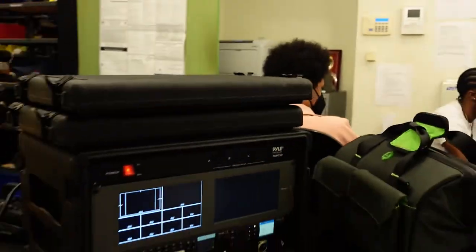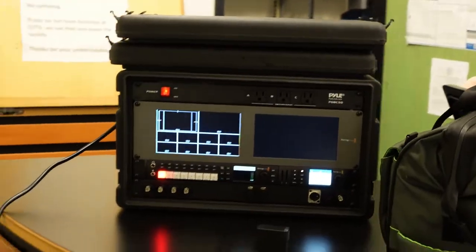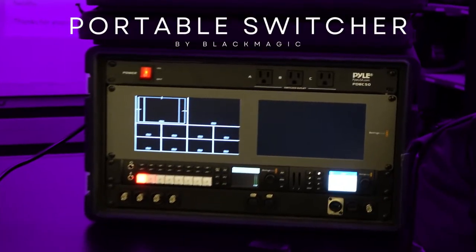Hey Kevin, how you doing? Are you excited to teach the class? Yeah, I'm really excited to teach the class, it's going to be fun. We're going to be learning outdoor multi-camera production with this device right here, which is a Blackmagic portable switcher. We're going to plug a bunch of cameras into it and learn how to make that work.